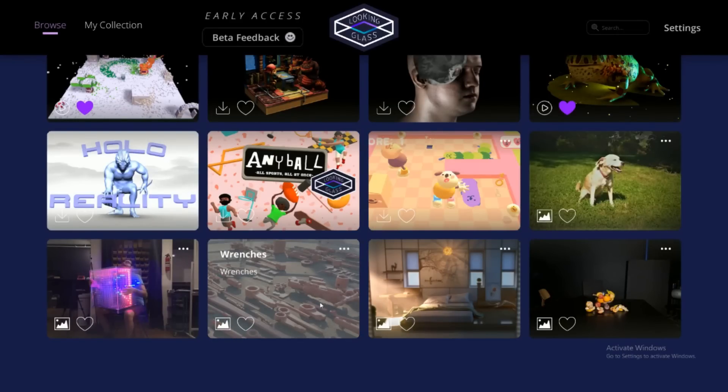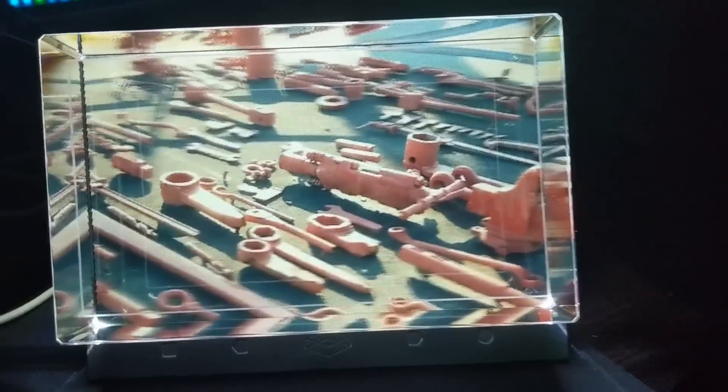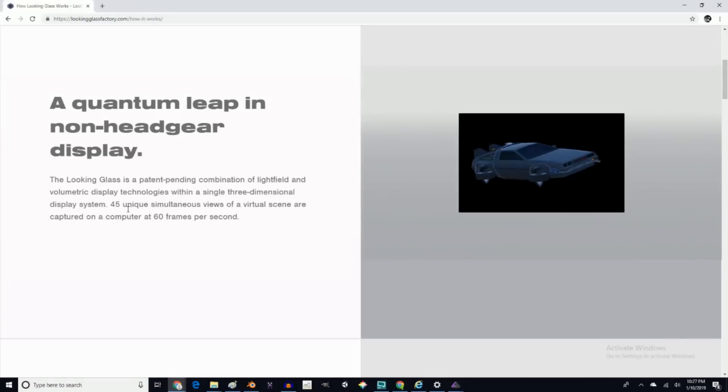Wrenches — we'll get into that later. These wrenches look great on the display though. Wasn't expecting that honestly. With this guy here, one neat thing you'll notice is that the display shows you different stuff depending on your viewing angle. I don't know if it's tracking your eyes or what, or if that's just how light field volumetric combo displays work. But if I pan around here, you can see that the lights are changing — kind of like those little hologram things with the plastic Fresnel ridges on them. This looks amazing quite frankly, and I think this sort of thing has a lot of potential for this display. Must have something to do with those 45 simultaneous views.